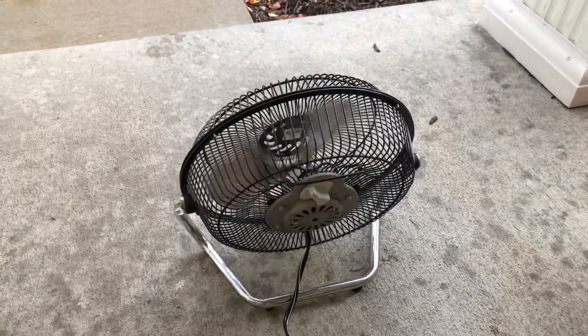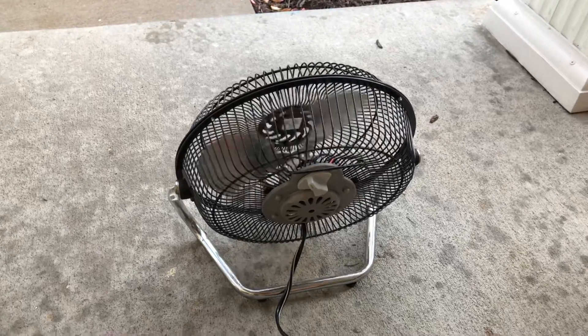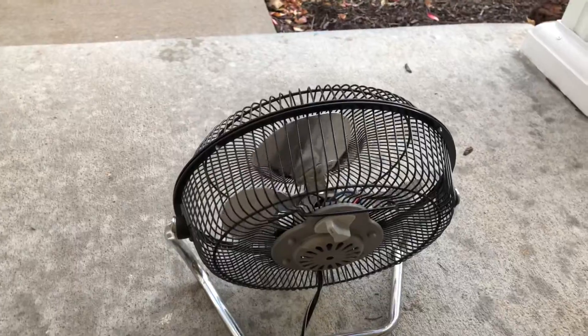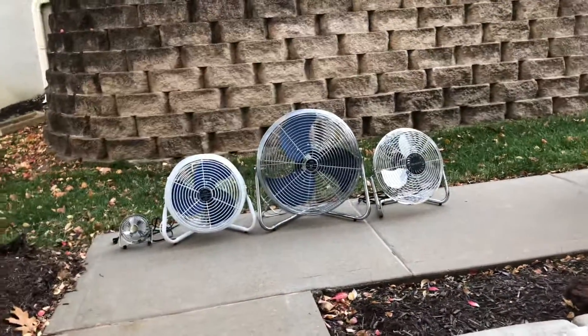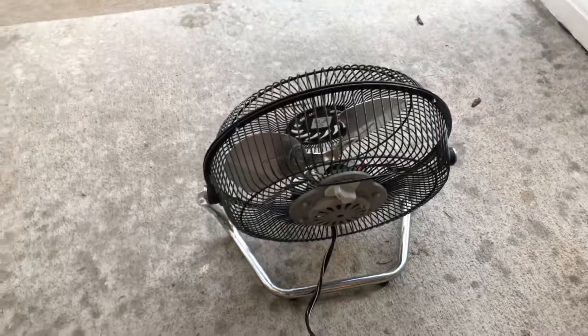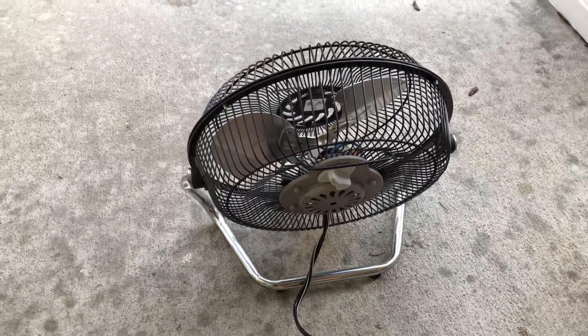So yeah, it was kind of a short kilowatt test video but I hope you guys enjoyed the kilowatt video of this fan. Stay tuned for more videos of this fan and other fans like these — more videos coming soon. Be sure to like, comment, and subscribe, and I'll see you guys later.